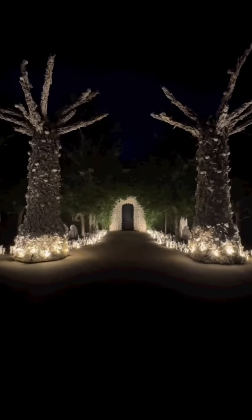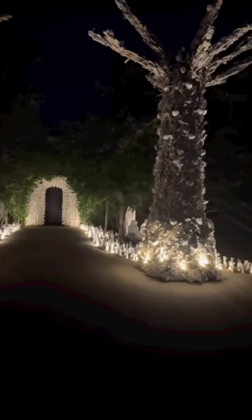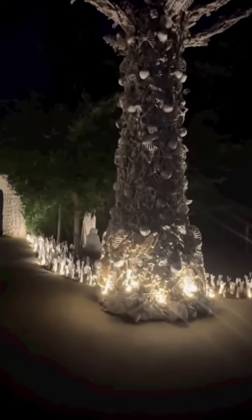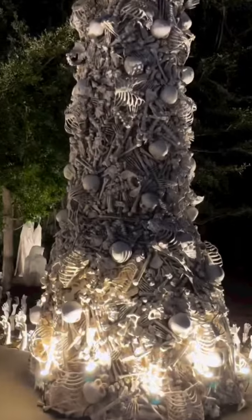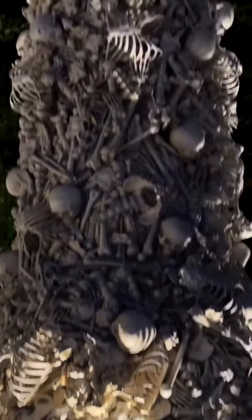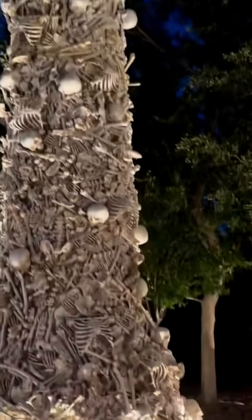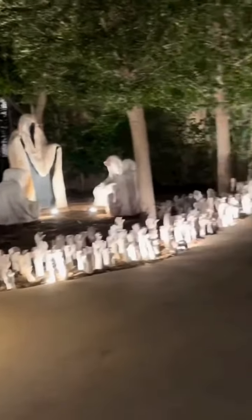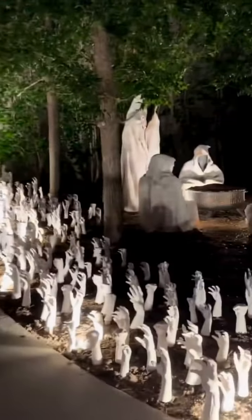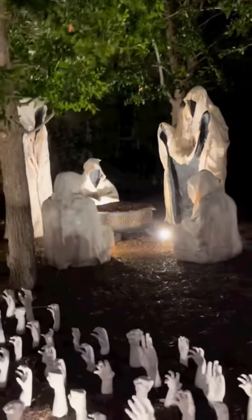I wanted to show you guys my Halloween decorations for this year. I decided to do a skeleton theme and had these bones and skeleton trees made. I wanted to show you guys these creepy people that are all having like a bonfire out here.